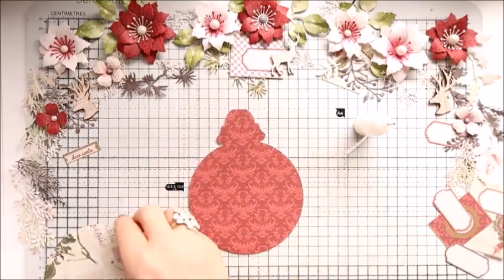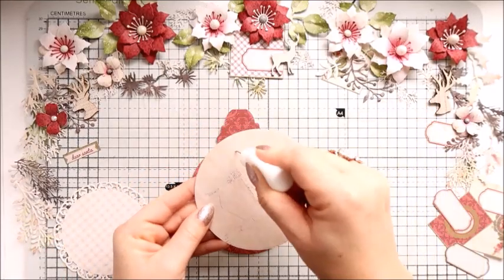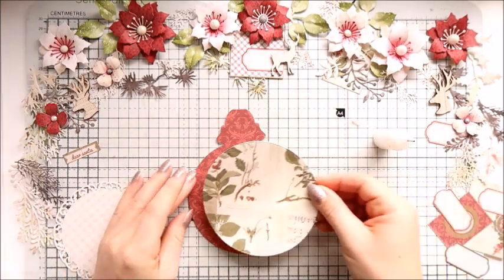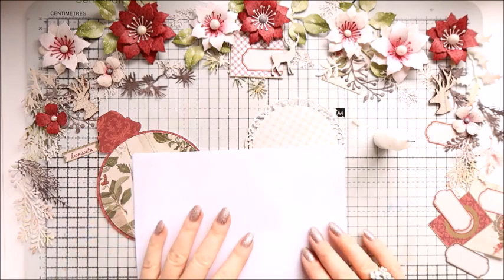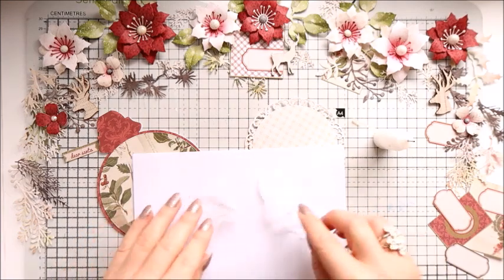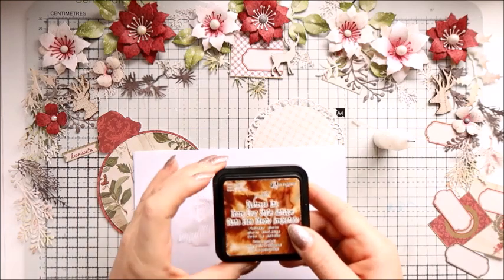Then I used the circle die and also one doily. The doily is from Spellbinders I think. I will try to list all the products used below the video so you can look in the description box and find some information there.